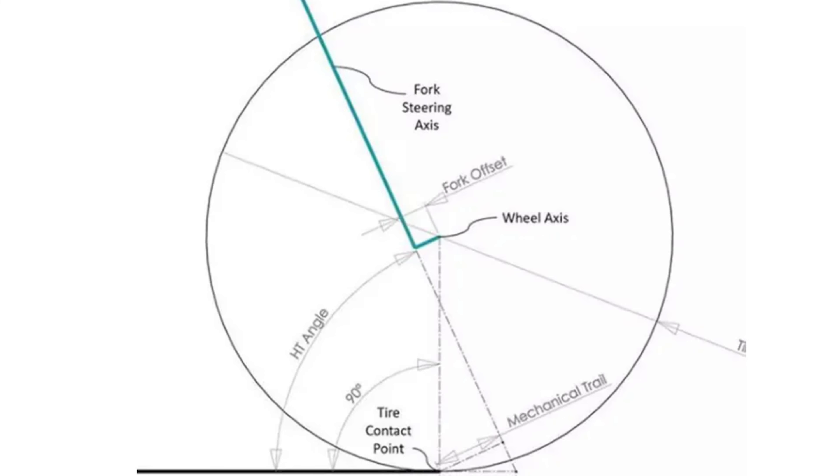A few years ago I read an article that basically said the Trek World Cup downhill team was running a 52 millimeter stem to match the fork offset of a Fox 40 fork. The offset is the distance between the steering axis — which is the fork tube — and the axle of the front wheel. If you look at a typical fork, you'll see that the axle sticks out a little bit from the stanchions, and that measurement is called the fork offset.